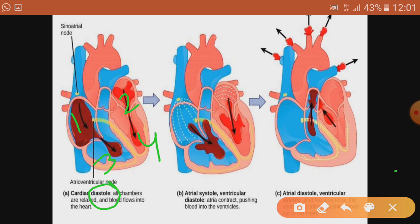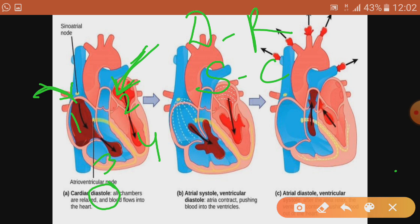During diastole, all four chambers are relaxed and blood flows into the heart. The vena cava pours deoxygenated blood from one side, and the pulmonary vein pours oxygenated blood from the other side. Diastole means relaxation and systole means contraction. The heart is made up of special cardiac muscles that keep contracting and relaxing throughout our life without getting tired.